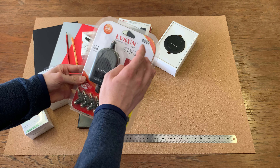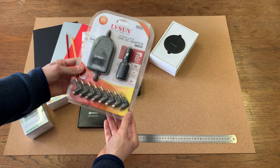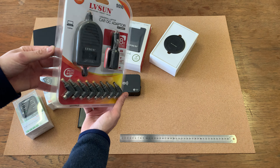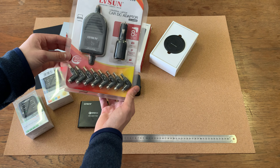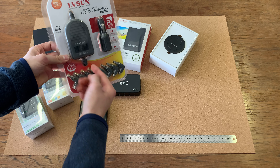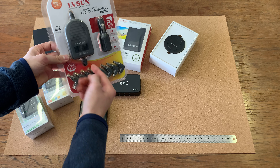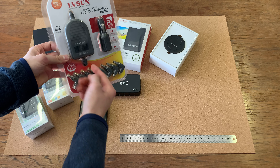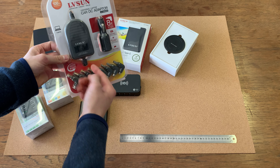Then finally, if your operation is paramount in your car, then this is the universal laptop car DC adapter. This is going to charge your laptop on the go so you can have a really sophisticated mobile operation — and there, as you can see, plug and go with all your adapters there.